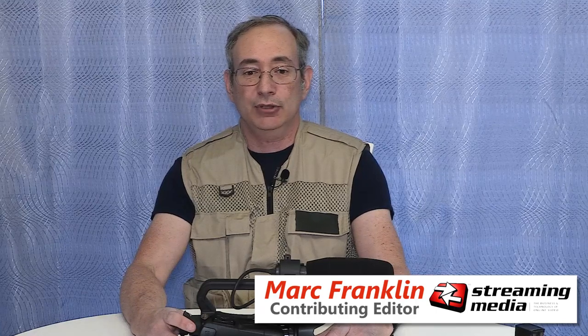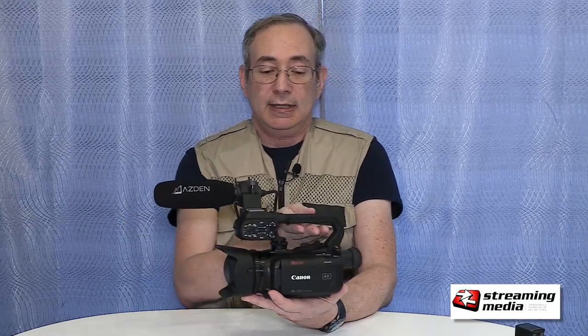Hello, this is Mark Franklin with Streaming Media Magazine and Streaming Media Producer, and I'm here to talk to you a little bit about the camera I just reviewed on the website, the Canon XA40.